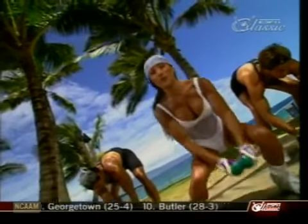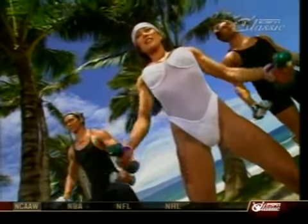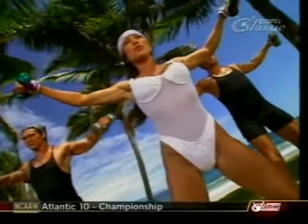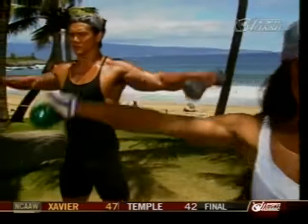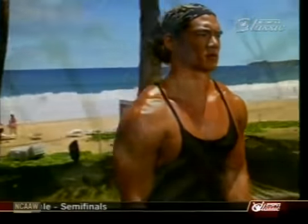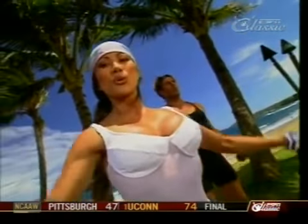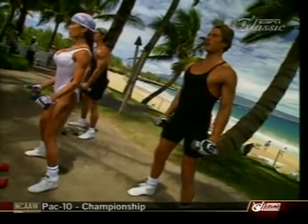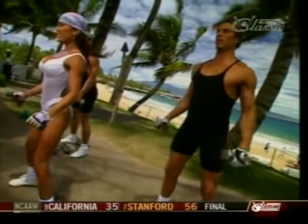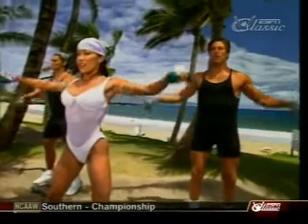Dropping the weight down from the military press to the side lateral raises. Palms facing each other — lift it up and down. Keep a slight bend in the elbow. Ten to fifteen repetitions will give you pumped shoulders. Keep the shoulders back, nice and slow. Five more, let's go — pump it up.